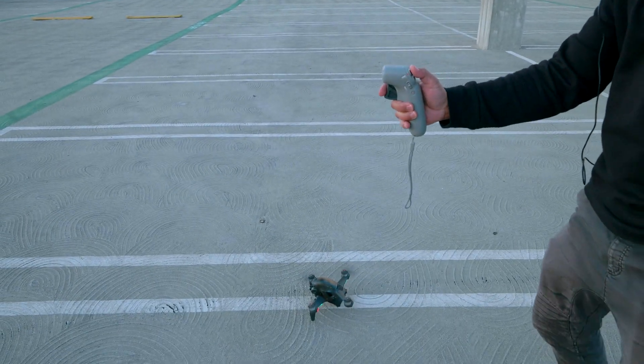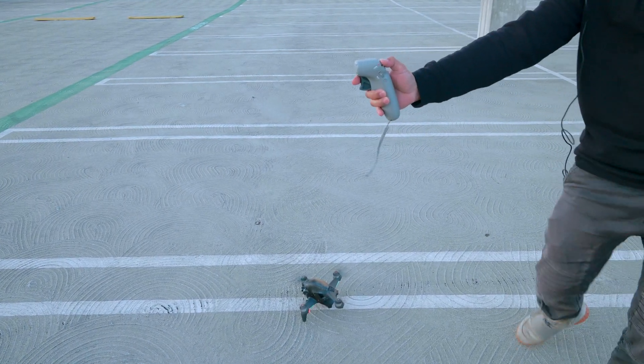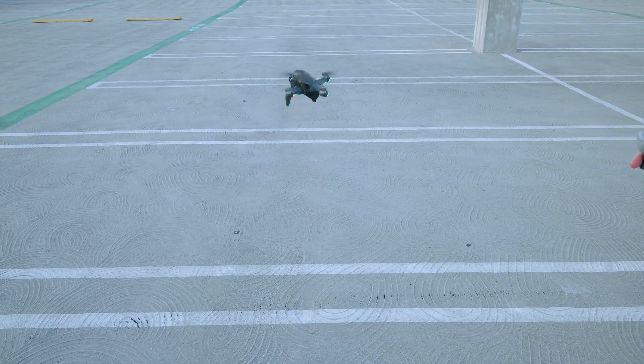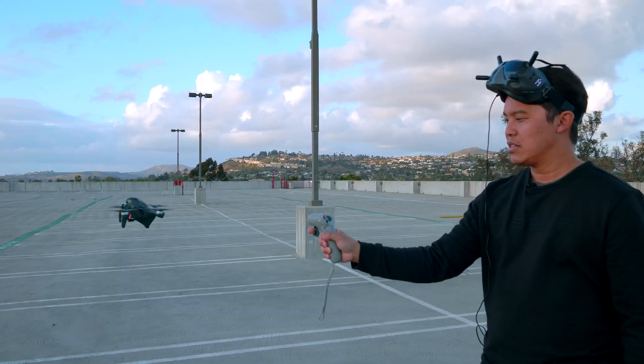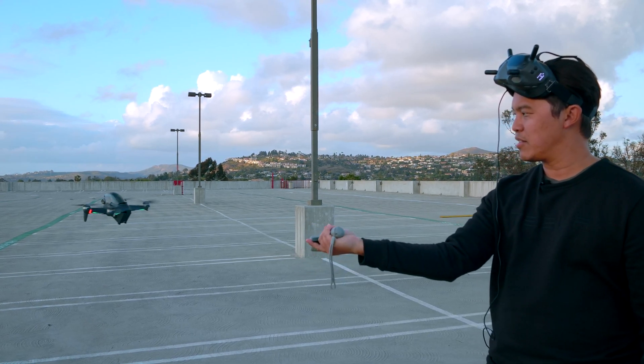You can see the motors spin, and then after that I hold the red button and now we're up. Depending on how I turn my wrist, this thing moves around — like that.